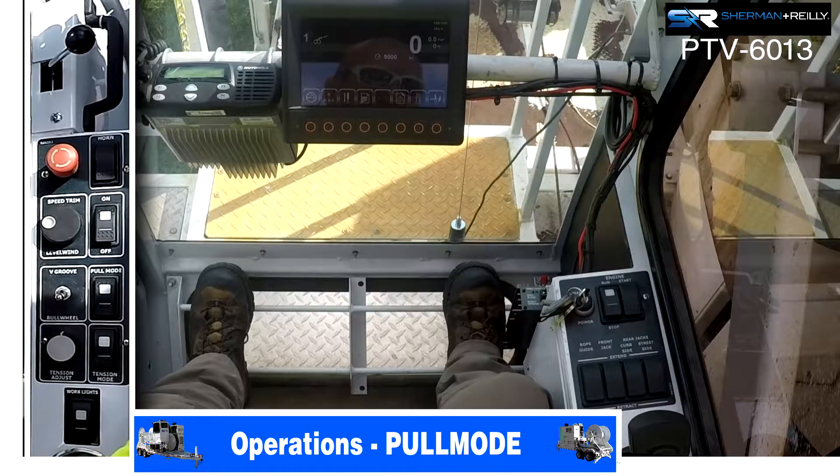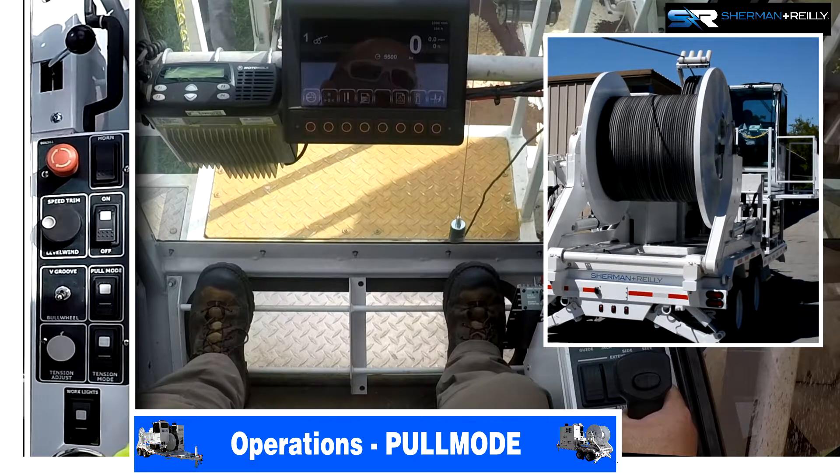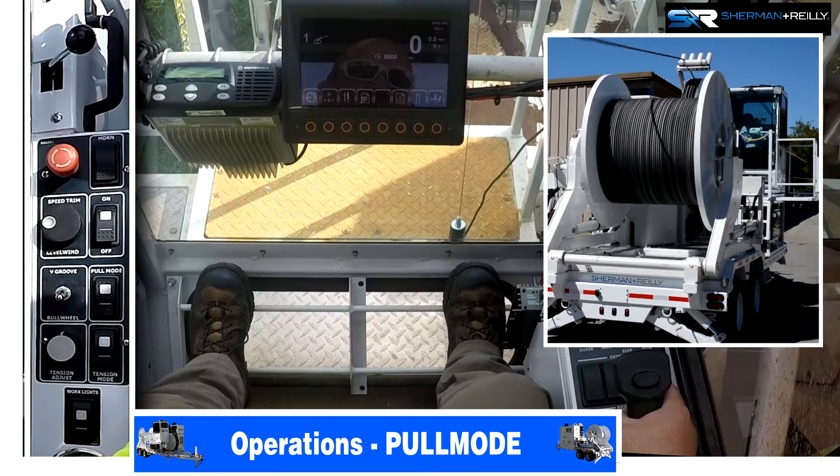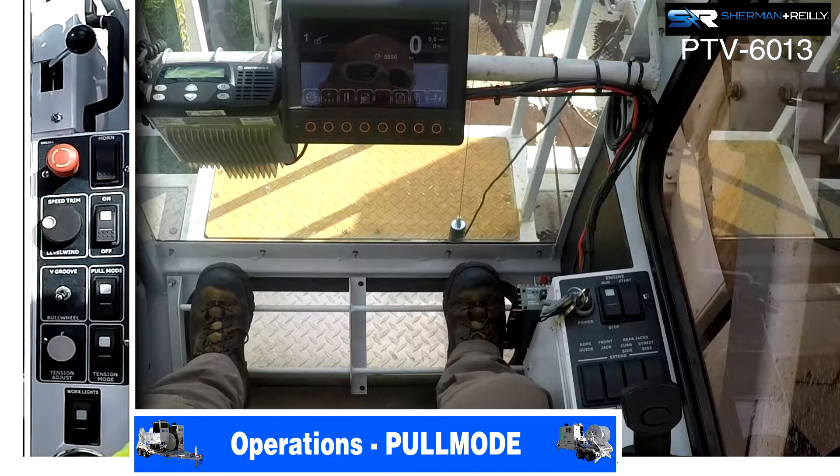If you need to stop, just push the joystick to the neutral position and your brake is on. If you need to pay out, grab the joystick, squeeze the trigger, and go forward — this will be paying out your rope. The brake again is in the center. That's for both sets of bull wheels in pull mode.